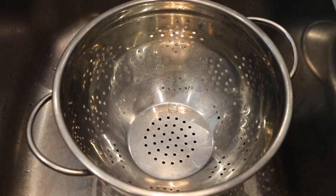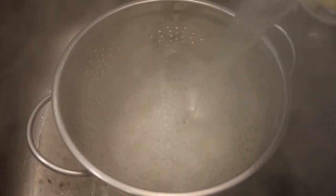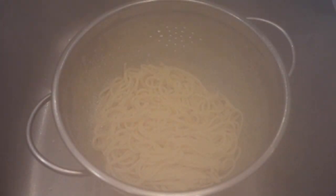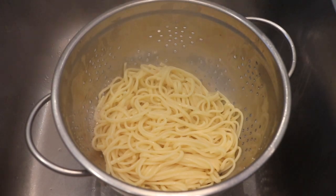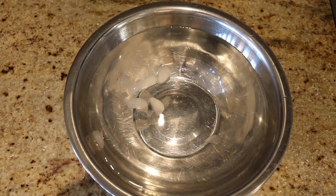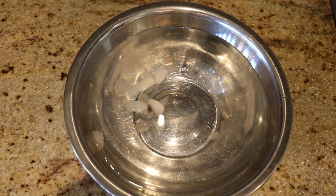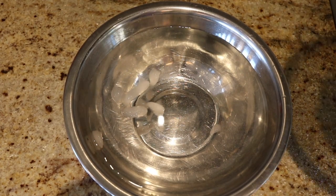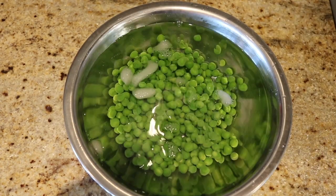Once our pasta is done, we're going to strain it, and we can add a little bit of olive oil and toss just to keep it from sticking. You can also set aside some of the pasta water to temper the consistency of the pesto. Once our peas are done, we're going to get a bowl of ice water ready and throw in our peas. This is going to stop them from cooking and help keep the green color.